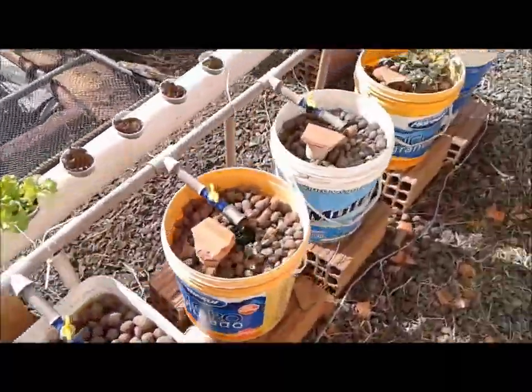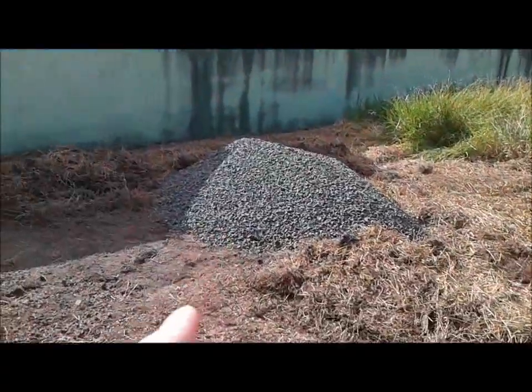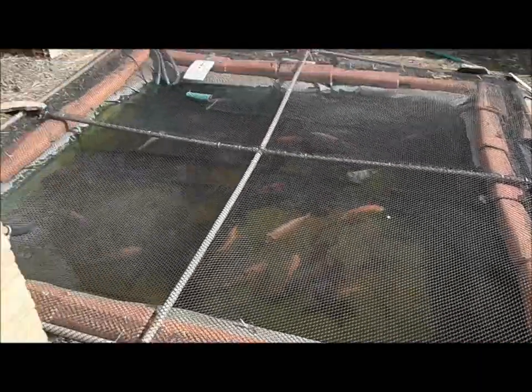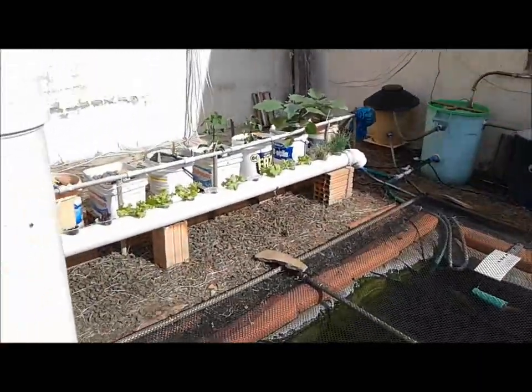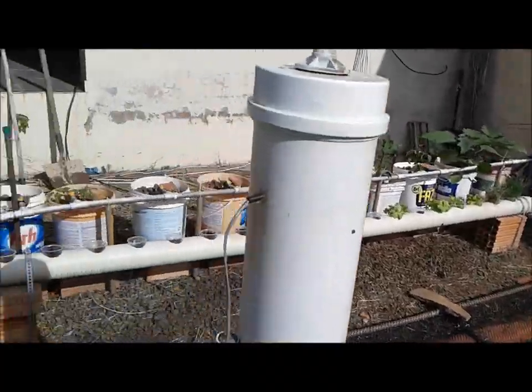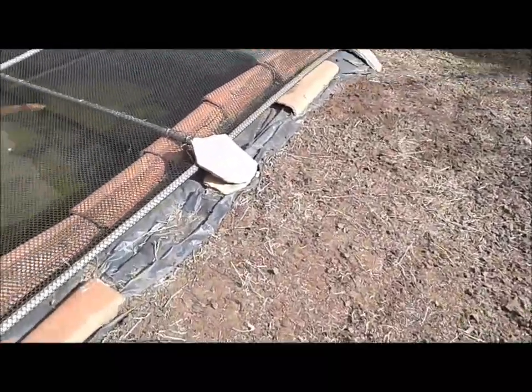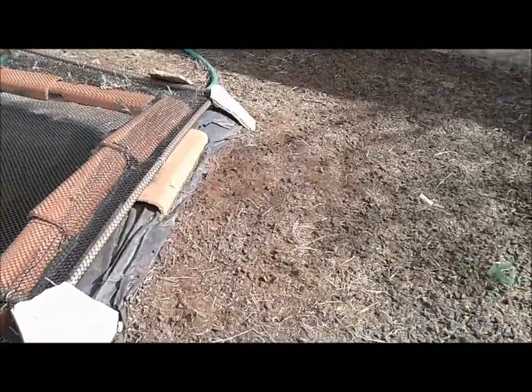My excitement comes from that pile of gravel over there. I am going to be redoing all the pavement around the fish tank and the aquaponics — the NFT, the Dutch bucket. It took a lot of effort to get rid of the weed and grass that was growing here. I had to go with a toxic solution — not my favorite. I had to use herbicides to actually take care of things.